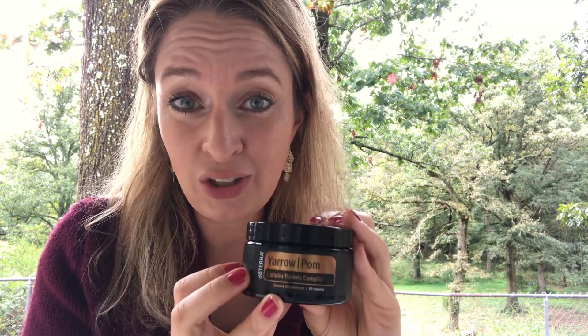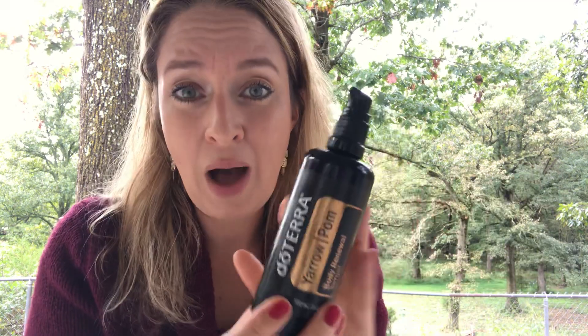To recap: you now have the yarrow palm internal complex to clean and purify your blood, help with weight loss, and promote collagen. You have the beautiful body renewal serum to use on your hands and problem areas to beautify skin, decrease wrinkles, and decrease dark spots. And last but not least, with your yarrow palm essential oil, I want to share my facial concoction.